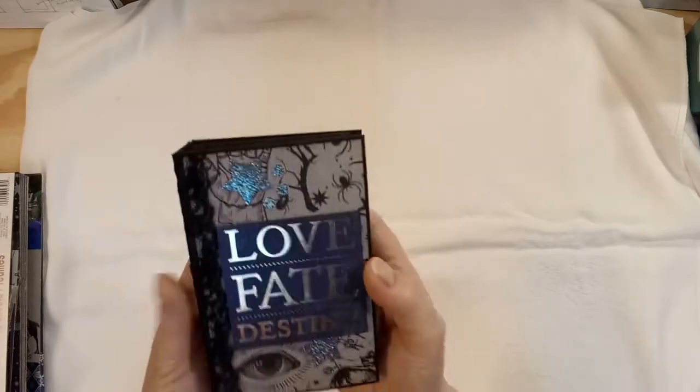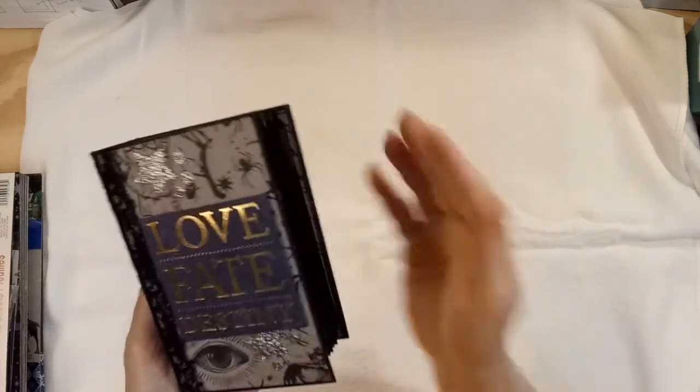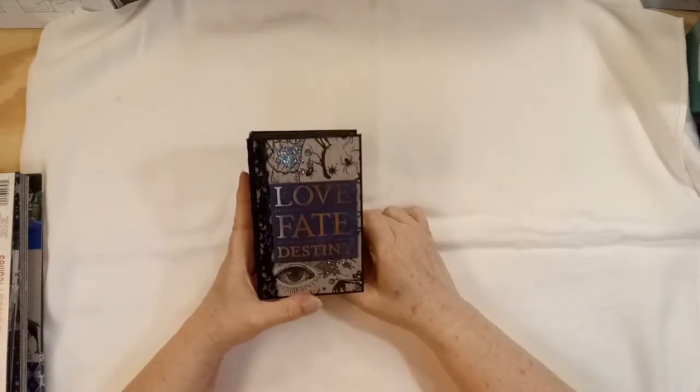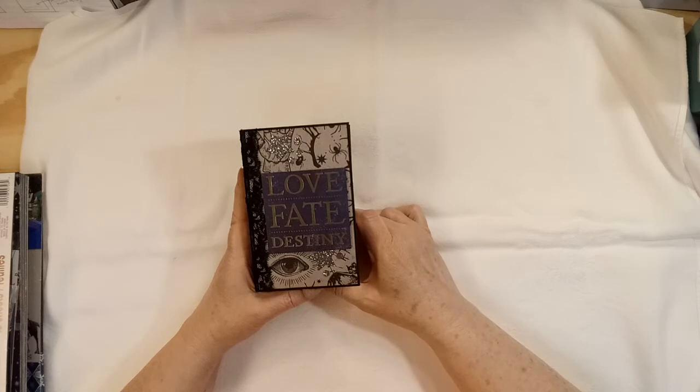I saw somebody making videos and she was using a hashtag of 'Corona creating,' I think. So that's what we're doing — that's what I'm doing. I'm creating while I don't go out too much.